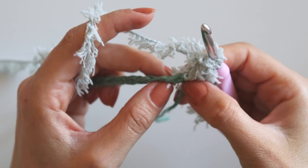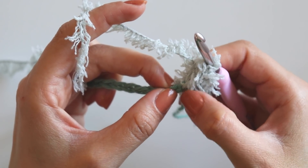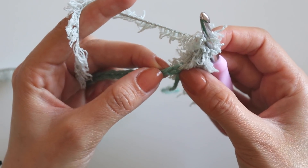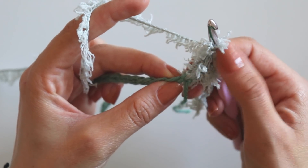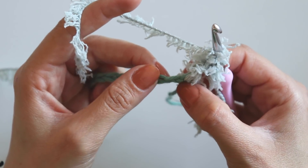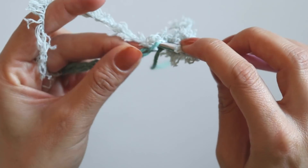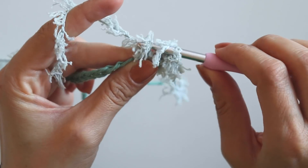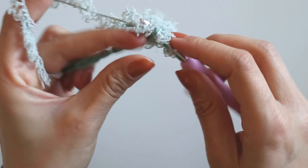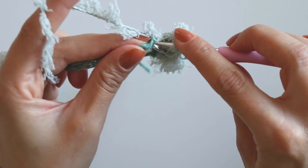If you want, you can just tie your yarn here, chain 2 and make a double crochet into the same place — start like that. Or you can just chain 3 and think of it like a double crochet, yarn over, insert your hook into the 2nd one and make it double, yarn over and keep doing like that.